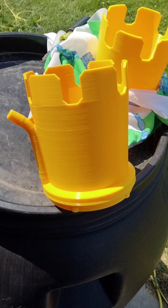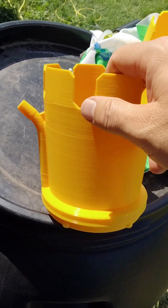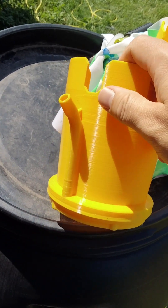Hi everybody. I have been working on a bubble machine cap for my leaf blower. Let me show you how it works. This is my latest version of the bubble cap for my leaf blower.